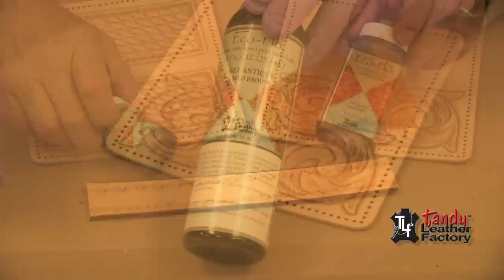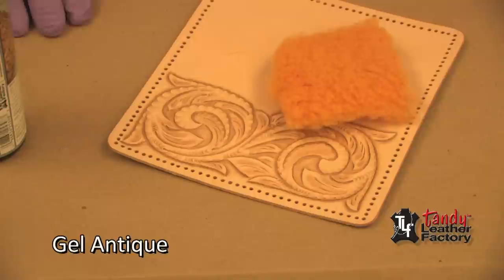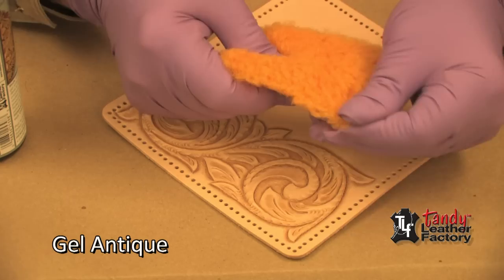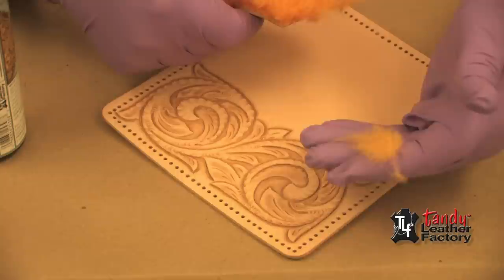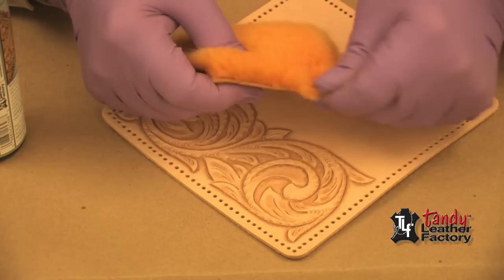To this piece of carved leather I would like to use the gel antique. Notice on my table I have covered it with brown paper so that I don't get this stuff all over the table. I'm going to apply this with a piece of sheep wool. When you cut sheep wool you'll notice there are loose fibers on there, so you need to get those off so that they don't get mixed in with your finish and go onto your project.